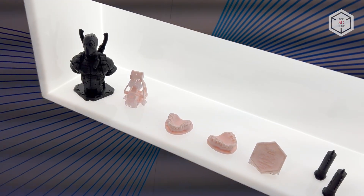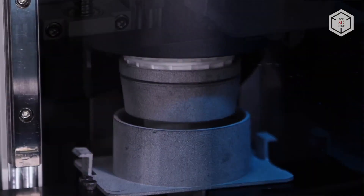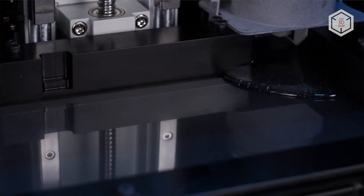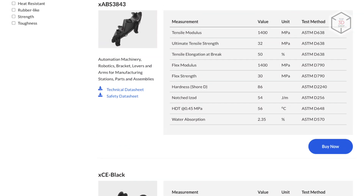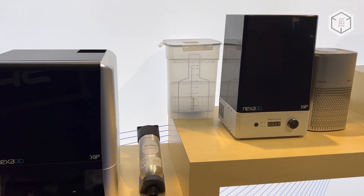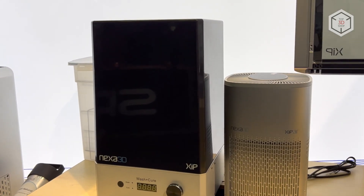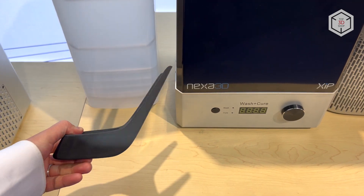The list of consumables for the ZIP includes general-purpose materials, resins for functional parts and prototypes with varying mechanical properties, as well as dental resins. Nexa 3D also introduced the ZIP Wash Plus Cure post-processing station — a universal two-in-one device which speeds up the cleaning and post-curing of the finished product.